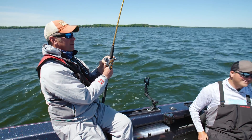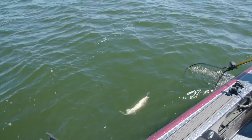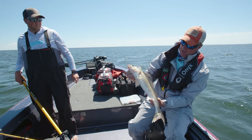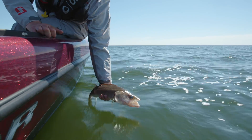Might be onto something — that little crankbait's working. Just right under the jaw — she's off in the net. Perfect, we'll take it. Not a bad fish at all. Heck yeah, that's a nice one. See you later.